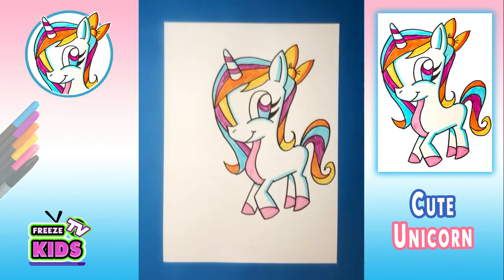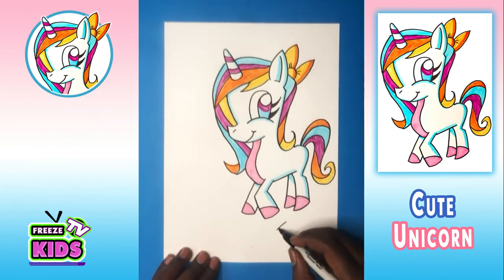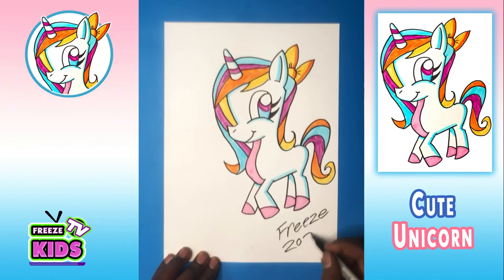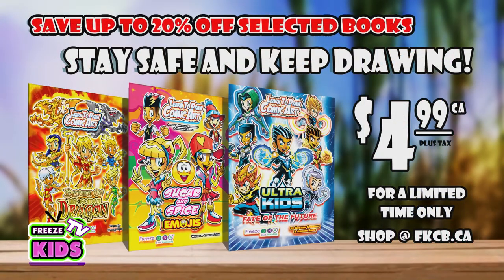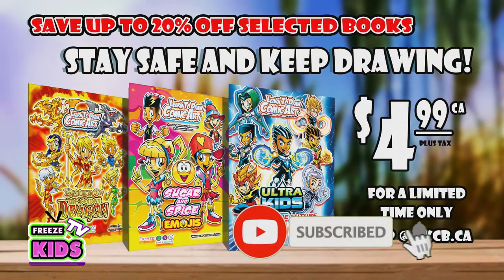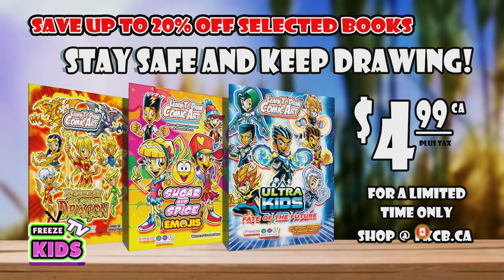So there we have it — we just completed our unicorn character. Awesome! We're just going to write the date and our name, so we'll have Freeze 2020. Don't forget to like and subscribe to our channel, as well as to hit that bell button to be notified every time we post a new video.